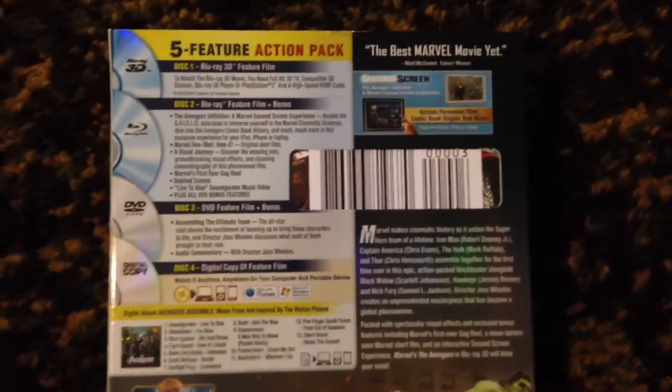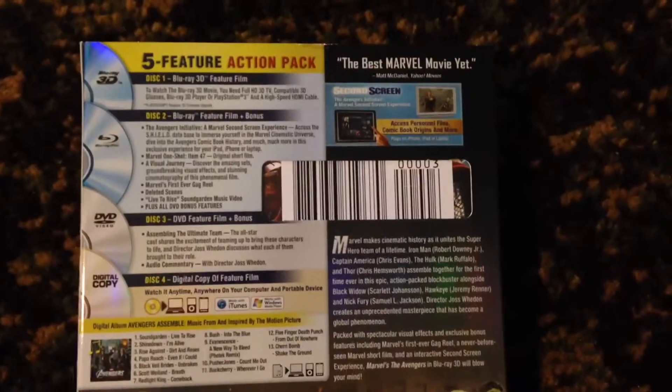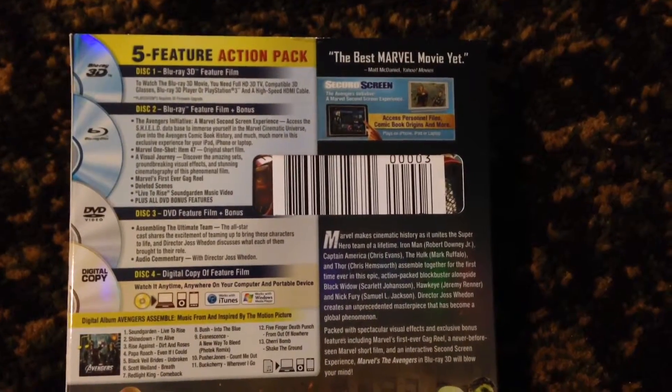So, apart from the exclusive cover, here's the back — it tells you everything it comes with: Blu-ray 3D, Blu-ray, DVD, digital copy, all the music, and the artwork.